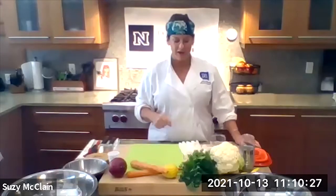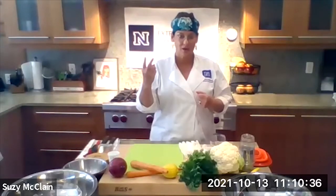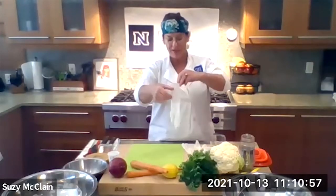This recipe right here is a roasted cauliflower recipe, which you can do many, many ways. We're working with cauliflower today for two reasons: one, because it's in season, and two, it's a great grain alternative and a brain-boosting powerhouse of a vegetable. Cauliflower has sulforaphane, which is a powerful phytochemical, and it also has choline, which is brain power. That's why we're working with cauliflower.